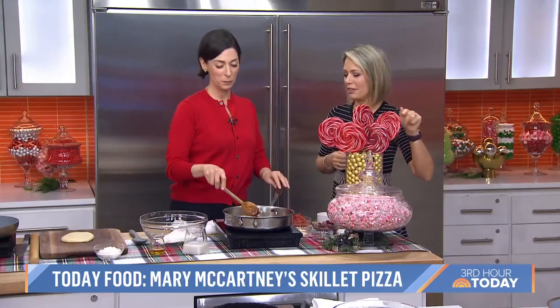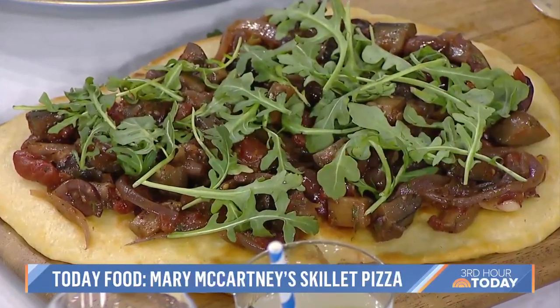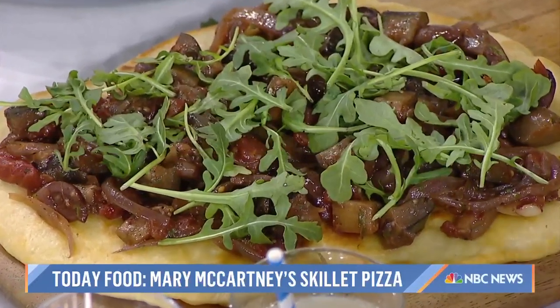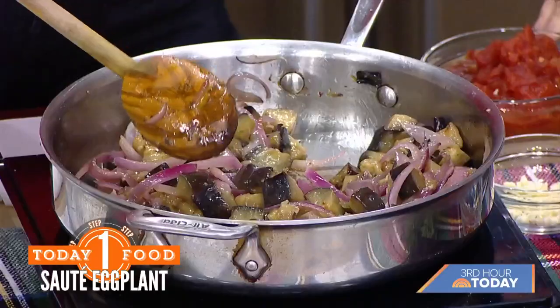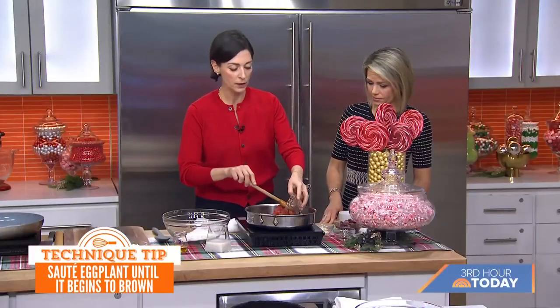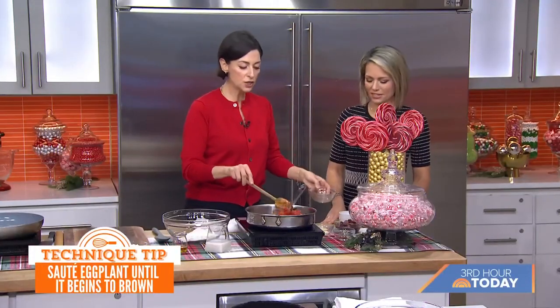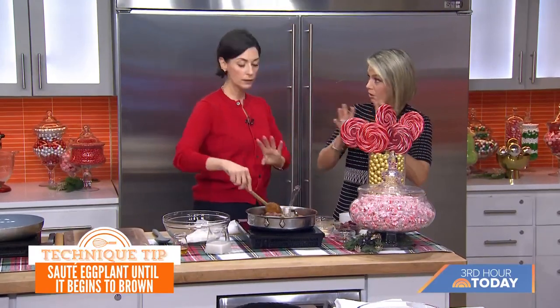This is a caponata skillet pizza. I'm starting off with an Italian-inspired topping: one eggplant and some red onion, which adds some color. You don't peel the eggplant — just chop it up into little bite-sized pieces. Fry it off and sauté it in a little bit of olive oil or vegetable oil. Then I'm going to add a little bit of chopped canned tomatoes. It's nice and juicy, and this topping is like a real meal — it makes it very substantial. So this will be the sauce and the topping all mixed into one.